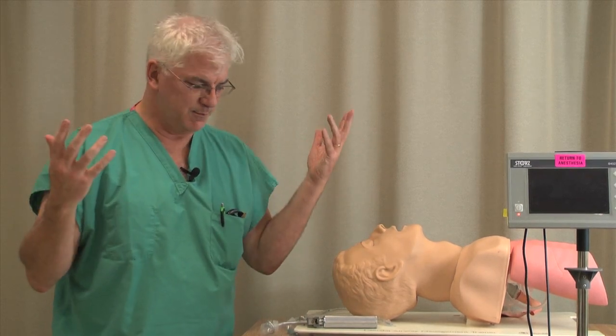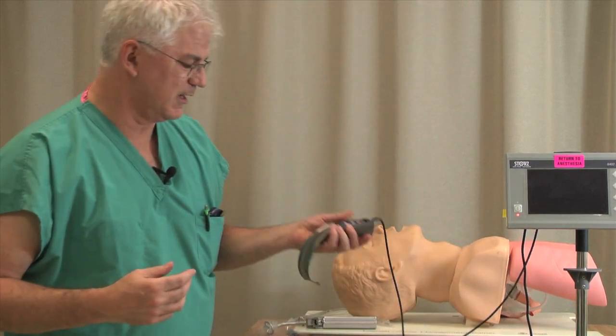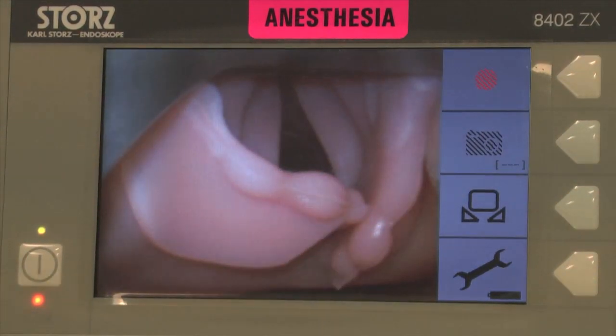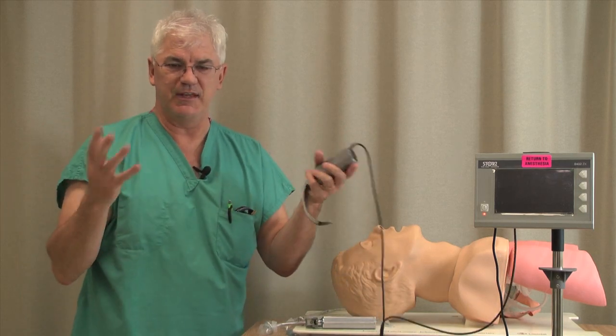GlideScope is just one of many names, but it all boils down to the same thing. This is actually a STORTS thing. It all boils down to a device which has a screen on which you can see what's going on. Whether it's a GlideScope or STORTS, they all kind of have the basic idea.